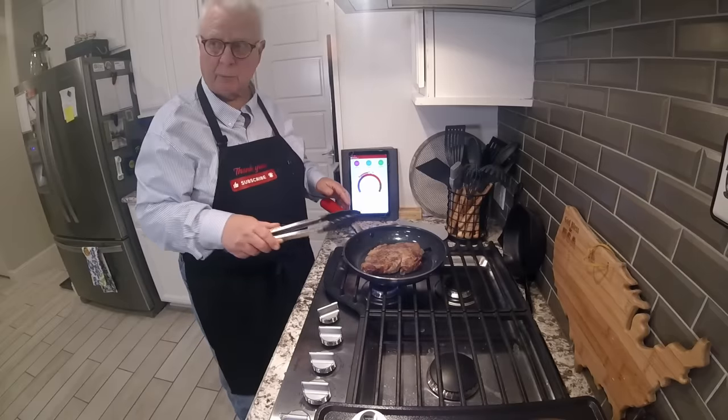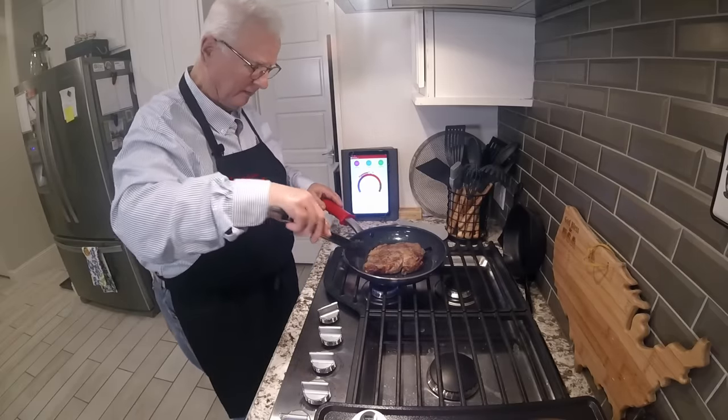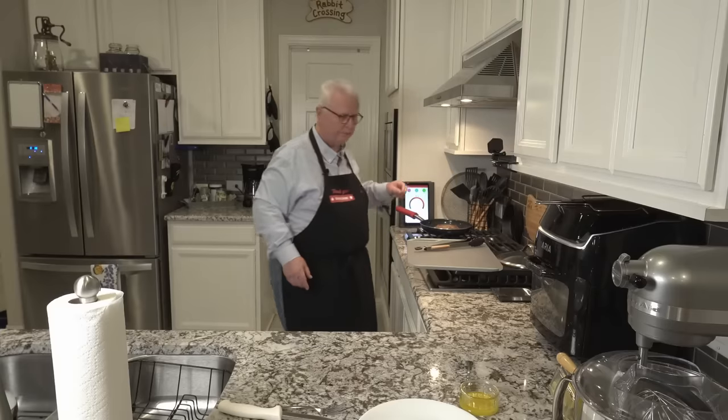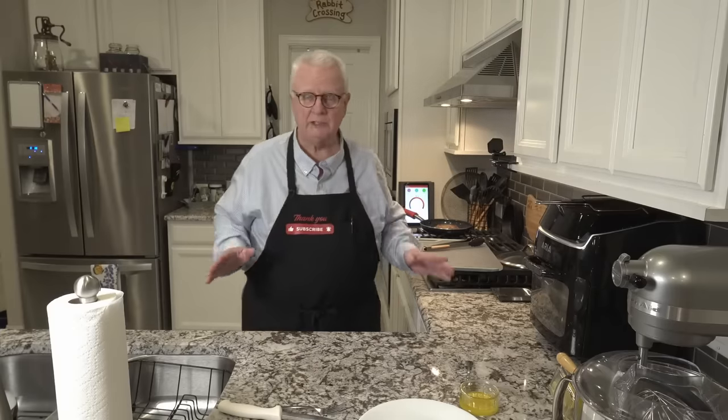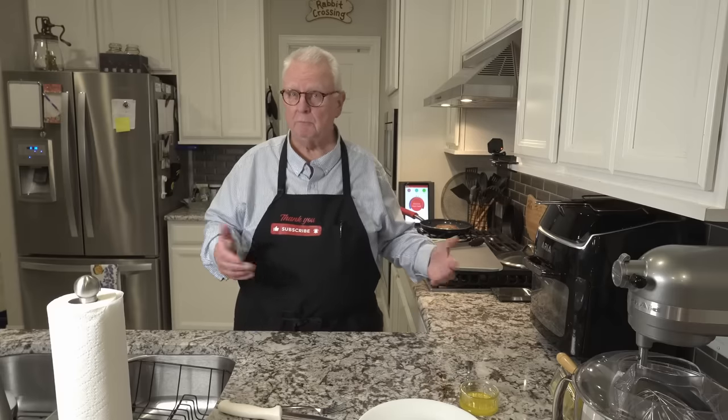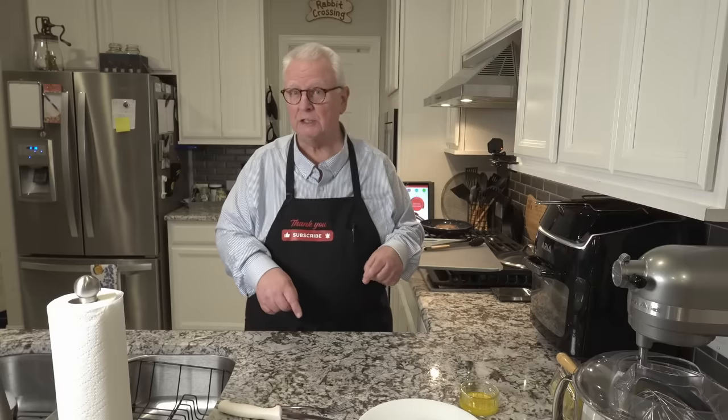As you can see, we're starting to take on some more color — the steak is starting to look better. We only have about a minute to go. If you're finding this video helpful, I'd appreciate it if you click a like down below and maybe give me a subscription. If you could leave me a comment, especially with ideas for future shows, that would be fabulous.